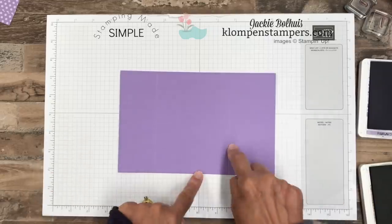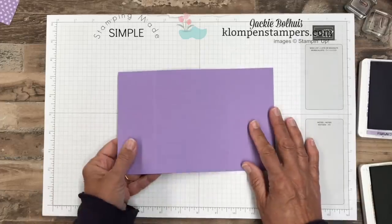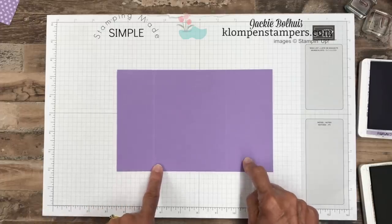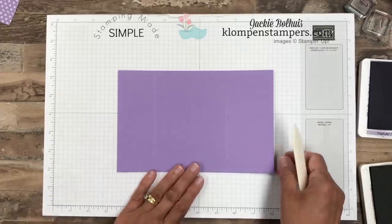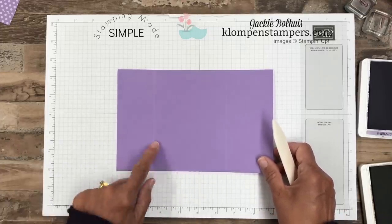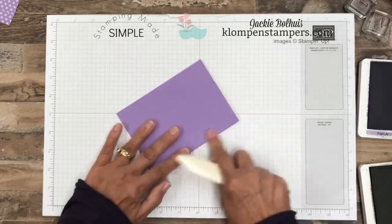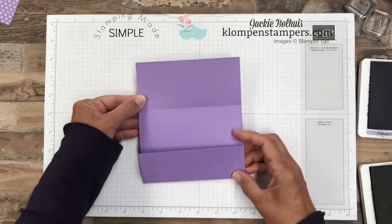Eight and a half by five and a half are normal measurements for a card, but rather than folding it in half, I've already scored it at two and a half and six and a half. Don't worry about all of these measurements because I'll have a link in the description that'll take you over to the post with all the details — all the supplies, all the measurements, and more pictures of the card. So, scored at two and a half, we're going to fold that up. I like to use my bone folder to get a really nice crisp fold, and then six and a half — we'll use that bone folder again. Our card is going to open up like so.